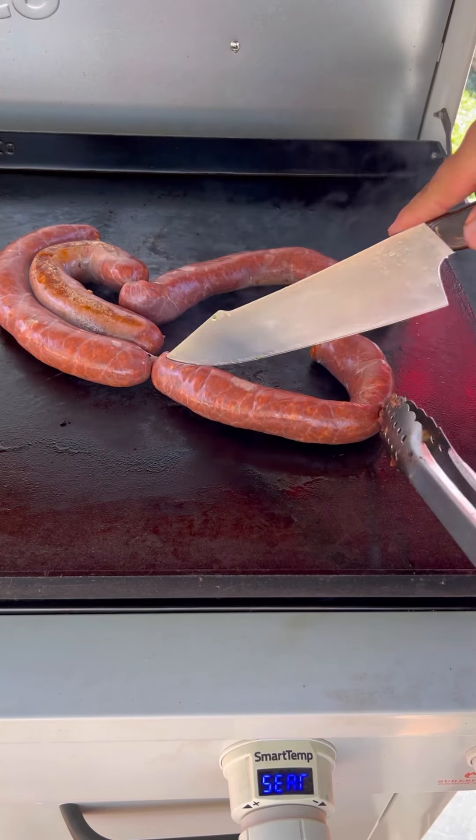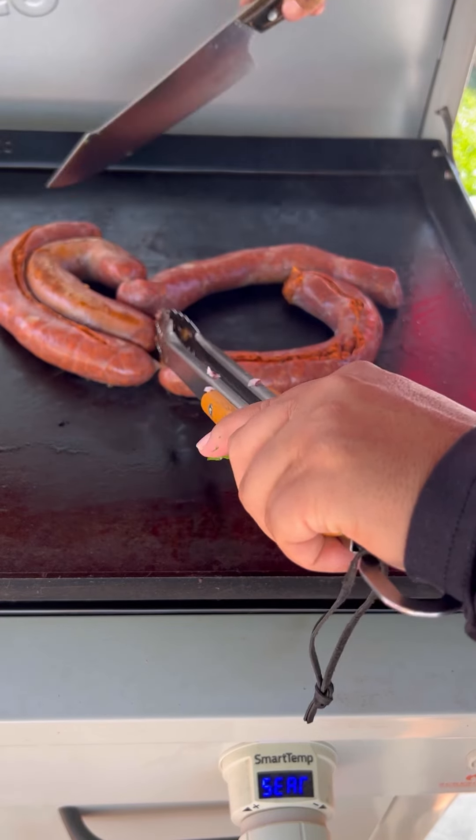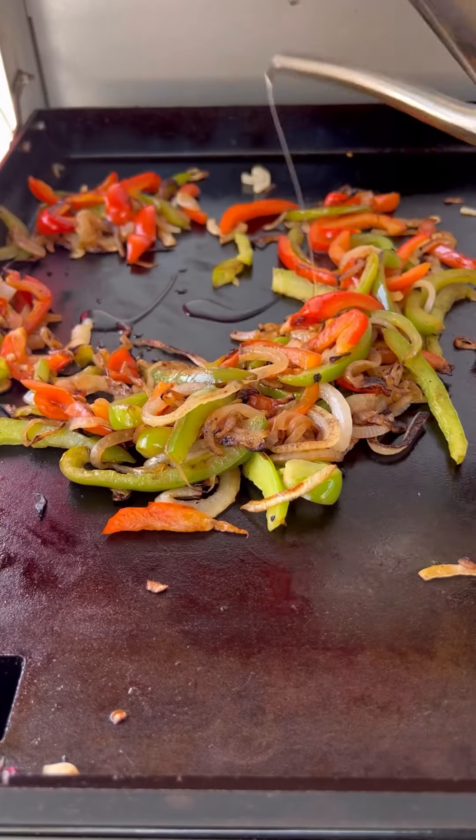Chorizo — we got some pork chorizo. Want to take off the casings. Just be careful; you can do it off the griddle if you want, on the prep table. Get that nice and crispy.